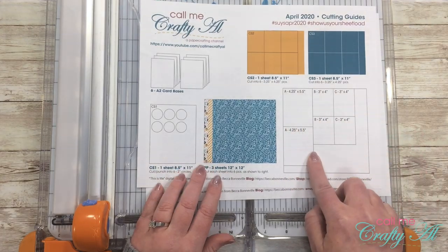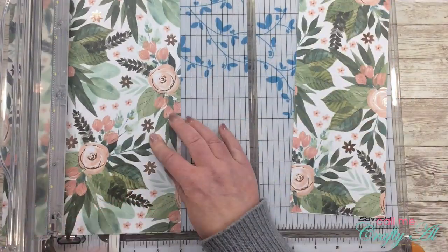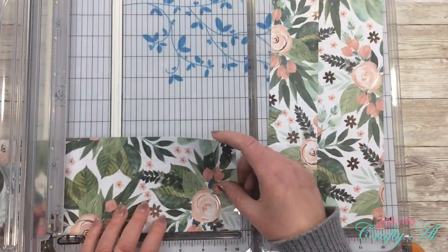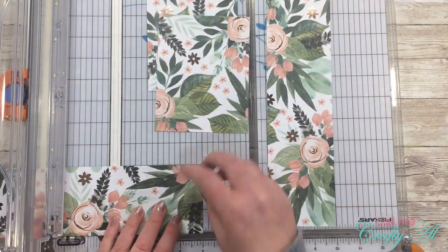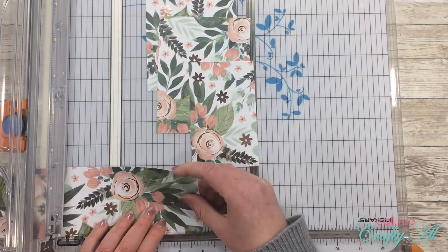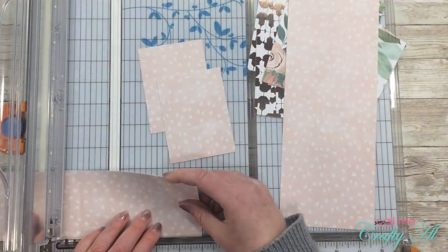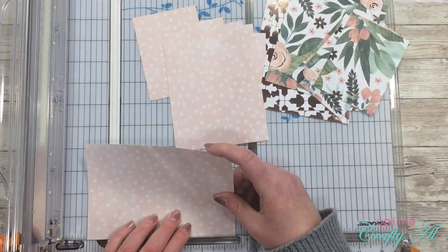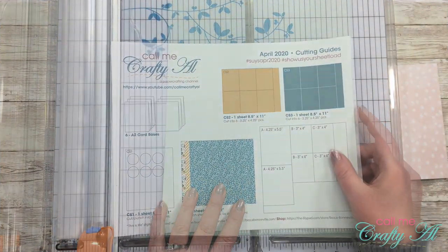Like most of my projects I'm going to start with the cutting, and the first thing I'm going to do is cut the three pattern pieces of paper as shown on the cutting guides. I do this by cutting a four-and-a-quarter-inch strip and then two strips that are three inches wide. Once those are done I just turn them around and cut them to the height specified on the printable. Make sure to keep in mind that you start with them in the same orientation and cut them the correct way for how the pieces will be oriented on the final cards.